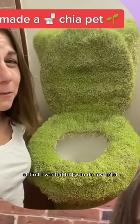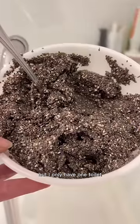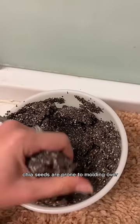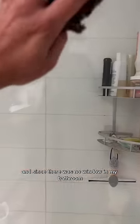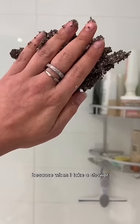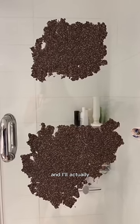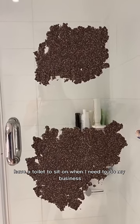At first, I wanted to try to do my toilet after seeing it done, but I only have one toilet, and without sun, chia seeds are prone to molding over. And since there was no window in my bathroom, I figured a shower throne is perfect because when I take a shower, the moisture and the steam helps prevent mold, and I'll actually have a toilet to sit on when I need to do my business.